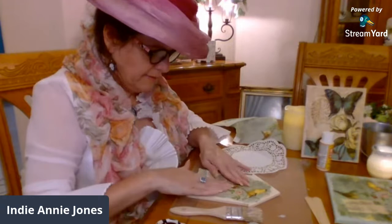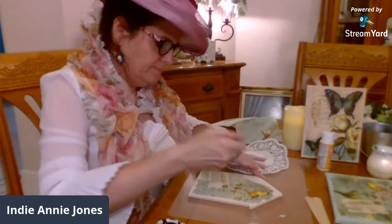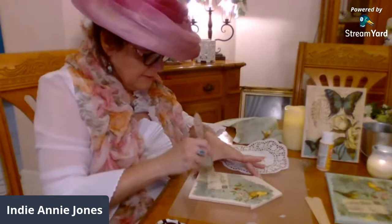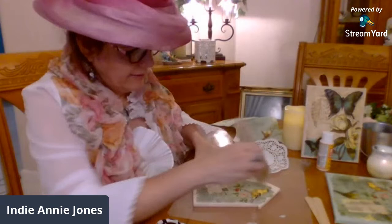So I'm just going to place that there. See? Even if it's got a crease, it's okay. I kind of like it that it gets all wrinkly and stuff because it makes it feel really antiquey. Look at that — that looks cool so far. Now I want to add this little bird, because this little bird deserves to be there too.